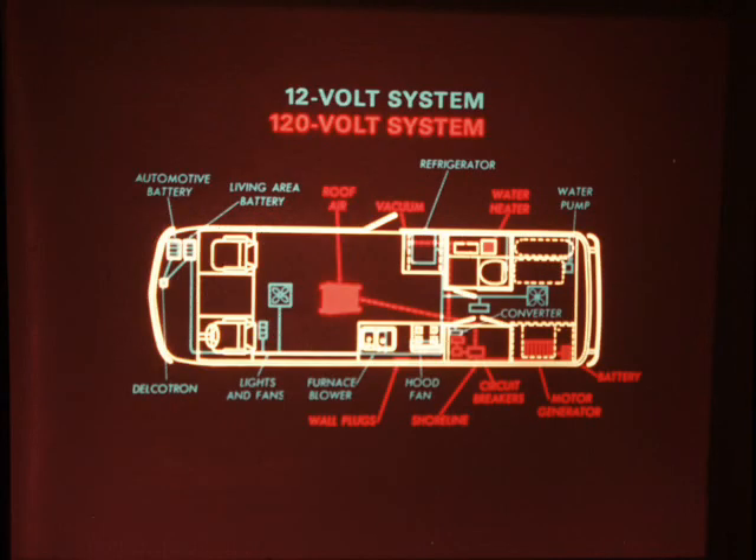The motorhome living area has two wiring systems: a 12-volt direct current system that is basically the same as the automotive circuits, and a 120-volt alternating current system similar to your house wiring. Here you see the wiring schematic for the 26-foot model. The 12-volt system operates all lights, vent fans, the water pump, the furnace blower, the refrigerator, and the optional electric recirculating toilet.